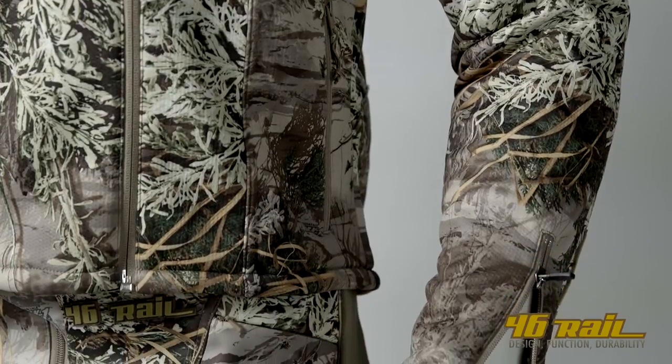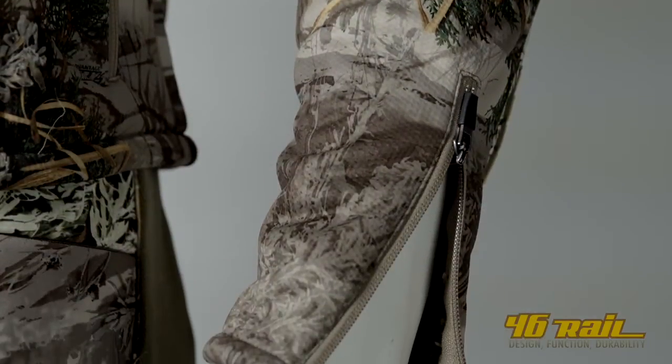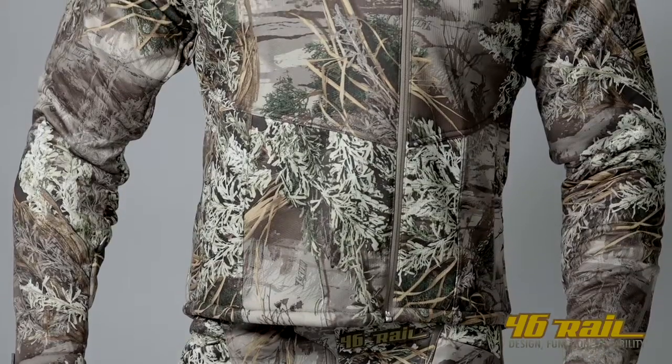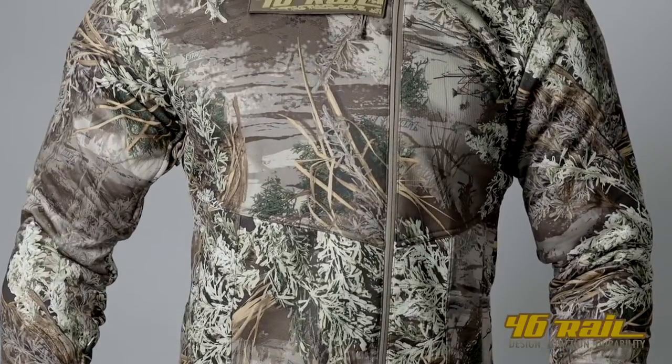We ran two zippers on the forearms that allow material to be taken away from any type of weapon use, so you don't have to worry about when you're in the field whether or not your jacket is too bulky in the forearm area when you're shooting a bow, a gun, crossbow, or whatever you choose to kill animals with.